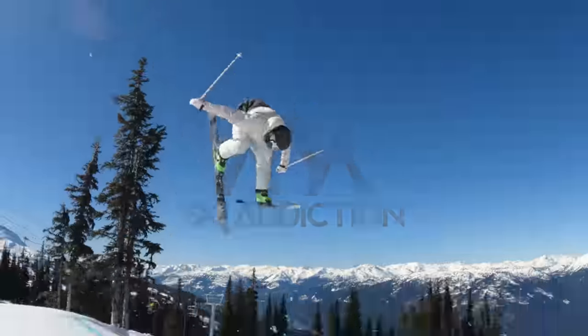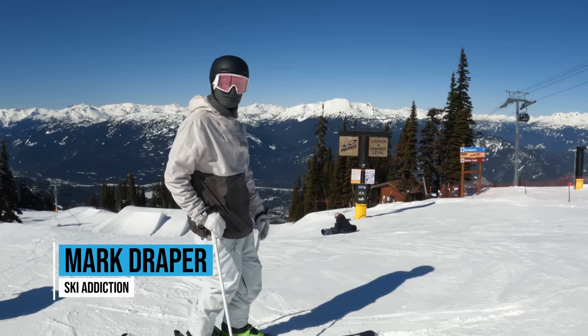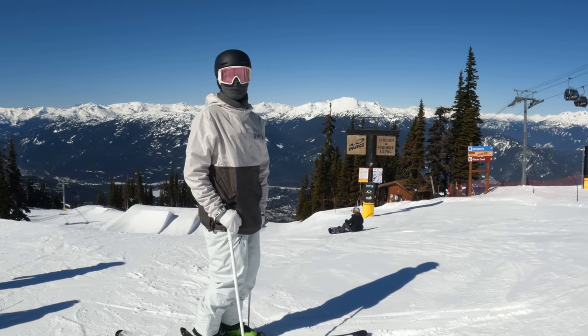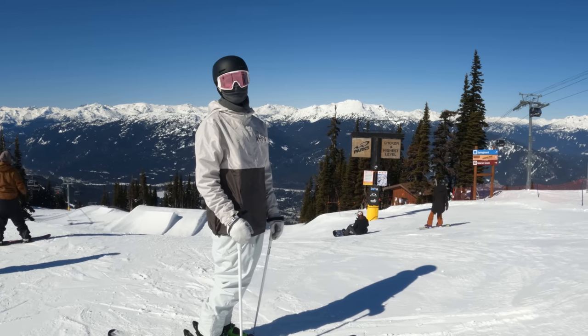What is going on guys, it's Mark Draper here with Ski Addiction. We're currently standing at the top of the Blackcomb XL Park and we're gonna do a park tour for you guys from smallest features to the biggest one, so stick around and check out what we got to show you.